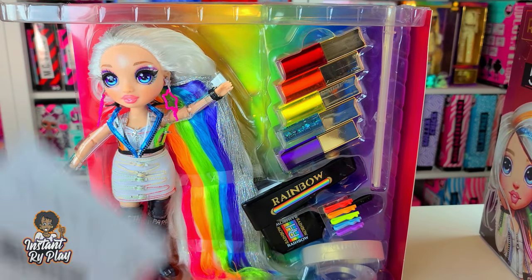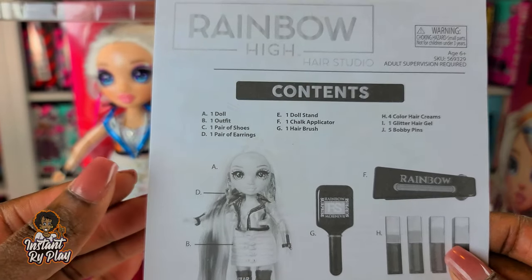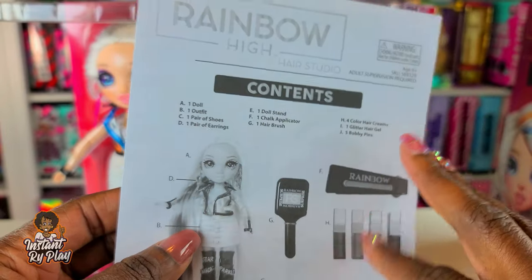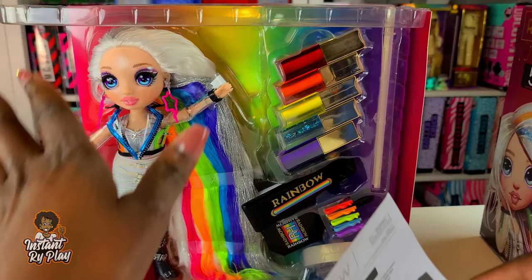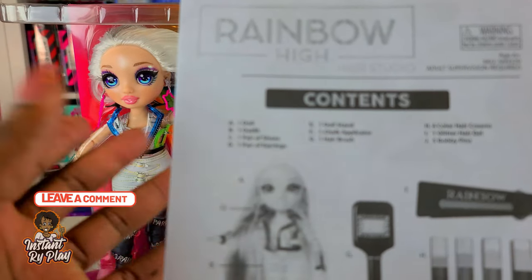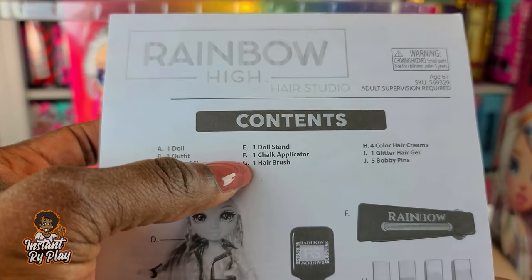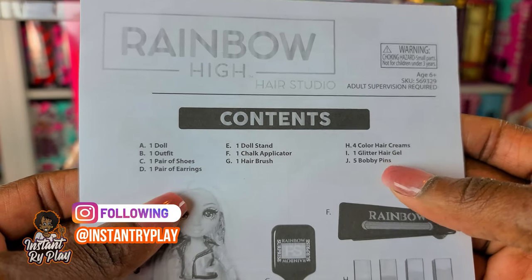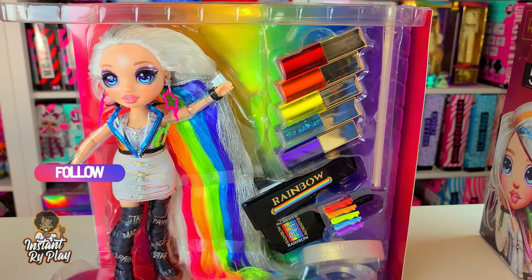Before we get started - I actually took her out of the box, but I wanted to point out a couple of things. The box shows all the contents: we get the doll, one outfit - I was a little disappointed, I was hoping for two - one pair of shoes, one pair of earrings, a doll stand, a chalk applicator, a hairbrush, and some creams, gel, and bobby pins. That is what's included inside.